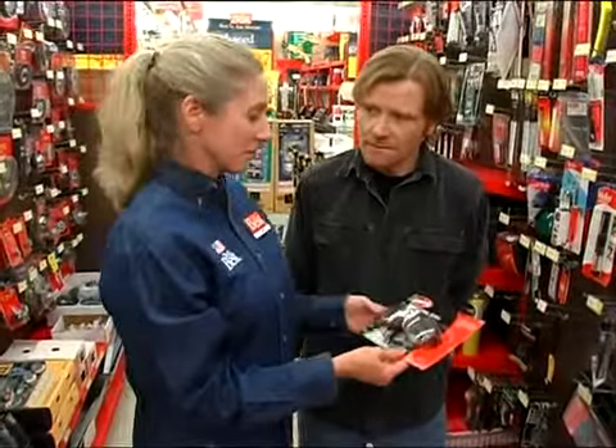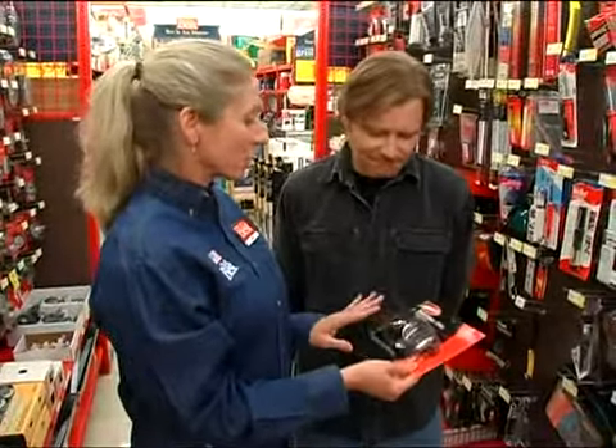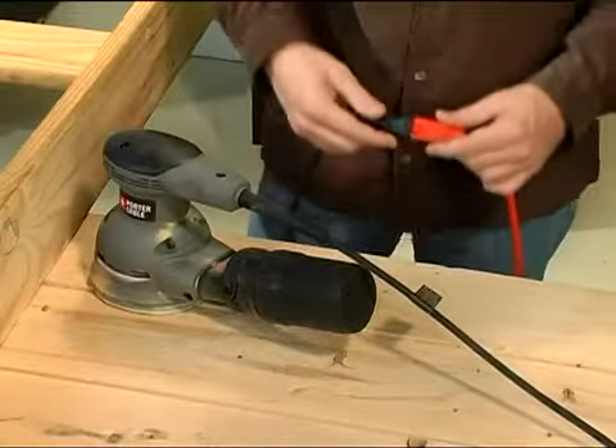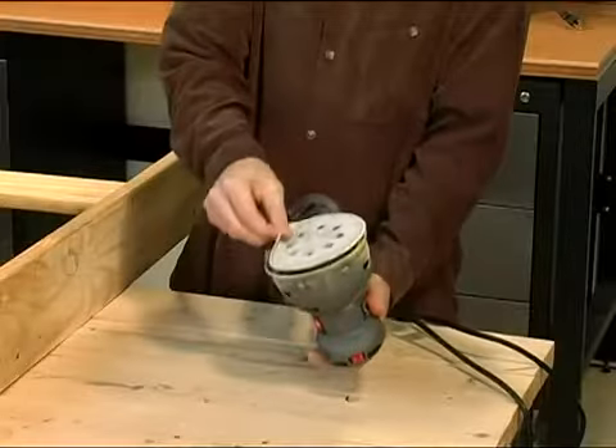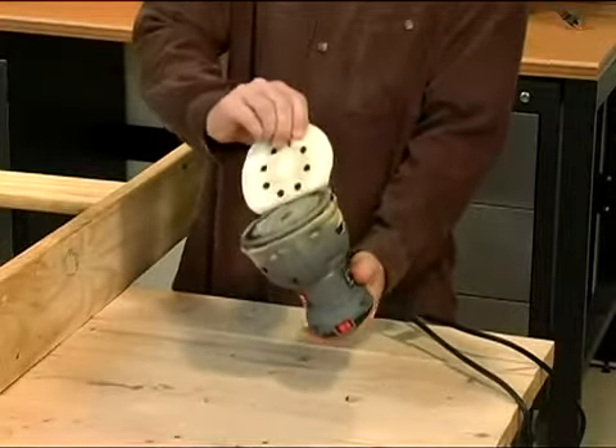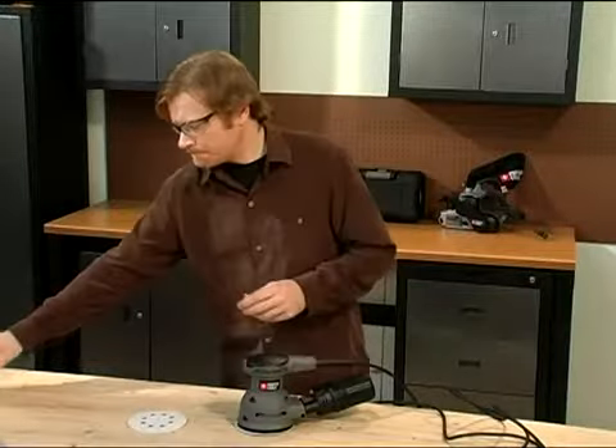Always be cautious when using any power sander. Never, under any circumstances, should you touch moving sandpaper with bare skin. When the time comes to change the sanding belt, sheet, or disc, always unplug the sander first. Of course, proper safety also includes wearing eye protection and face protection.